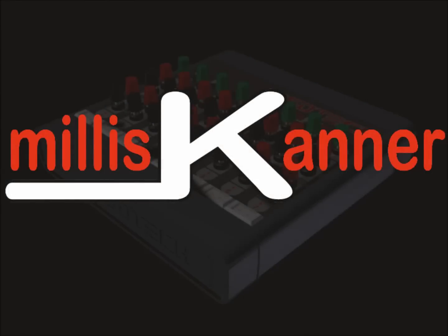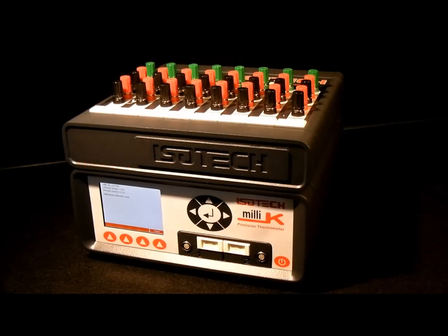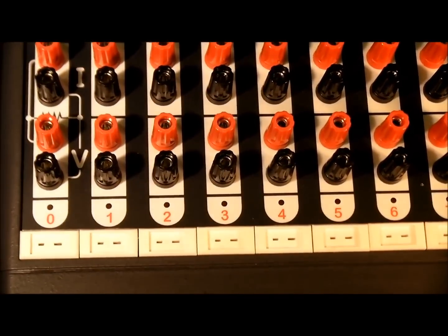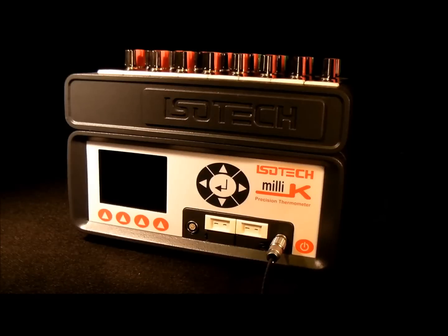Introducing the Isotec Millie Scanner. The Millie Scanner is a channel expander that adds extra channels to the Millie K with no loss of accuracy. It connects to the Millie K via two cables, and just a single power supply can power up to four Millie Scanners.